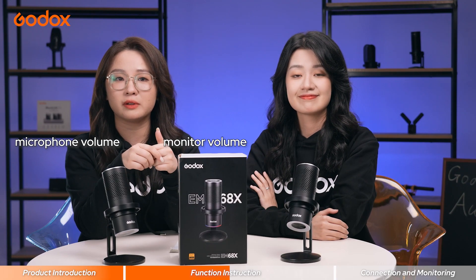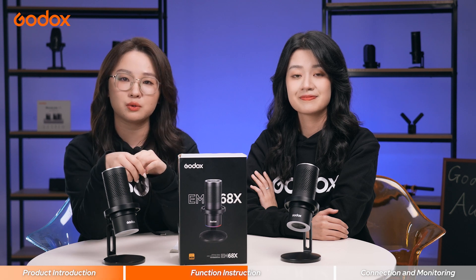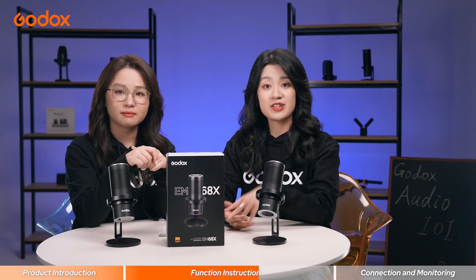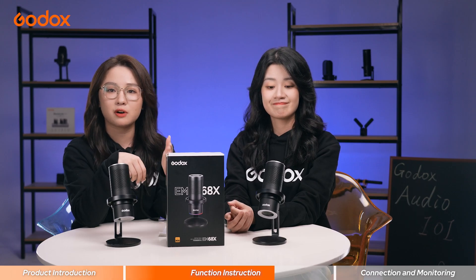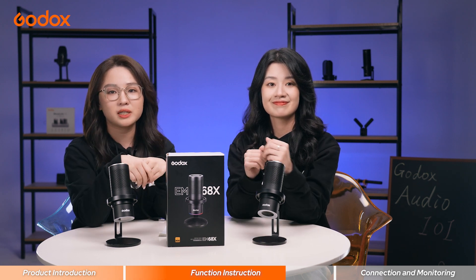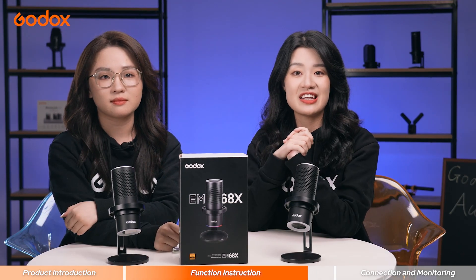In the voice control section, you can switch the microphone and monitor volume. You can also choose and switch the control mode to mute or unmute, like hand sweep or touch. You can switch the four pickup modes: Cardioid to pick up sound from the front, Bi-directional from the front and back, Omnidirectional from all directions, and Stereo from the left and right.